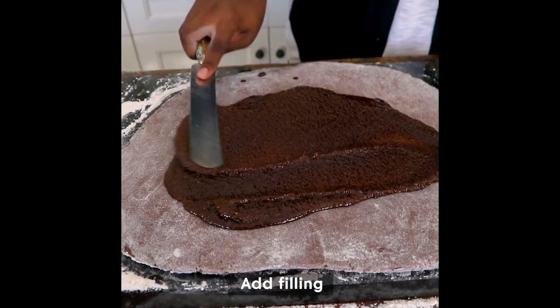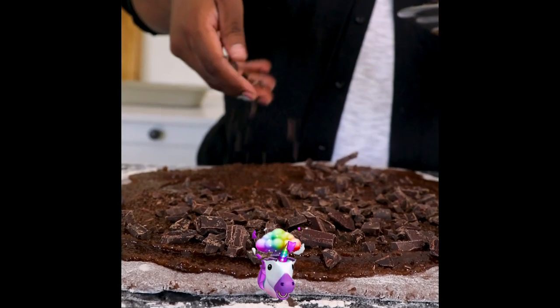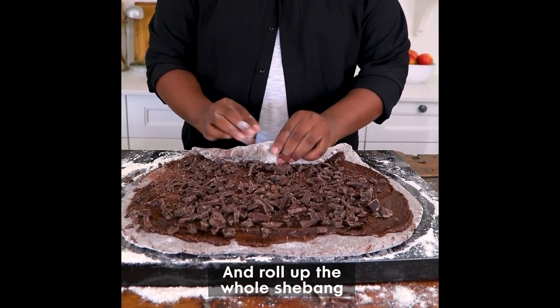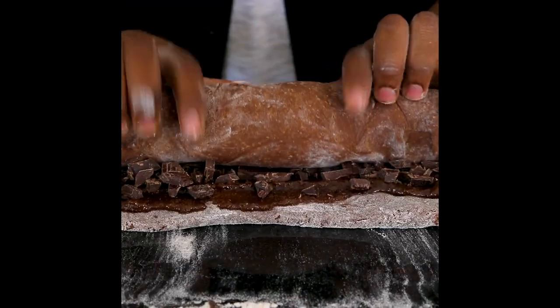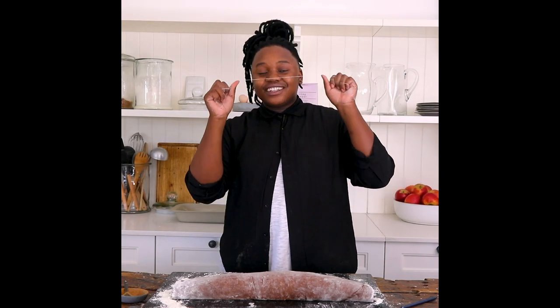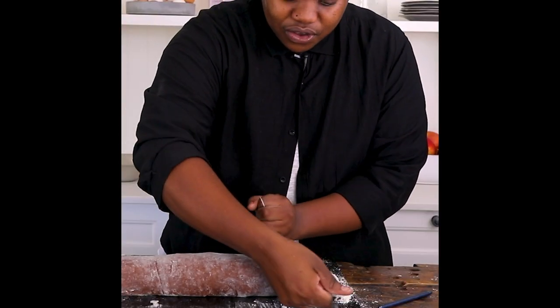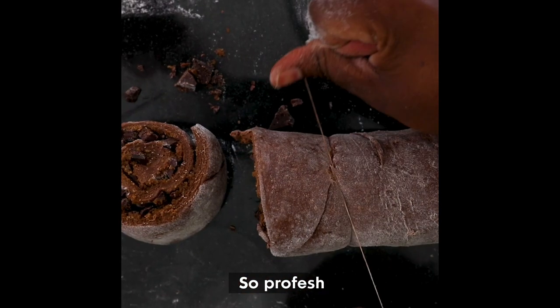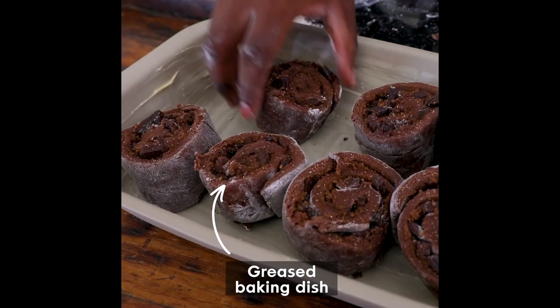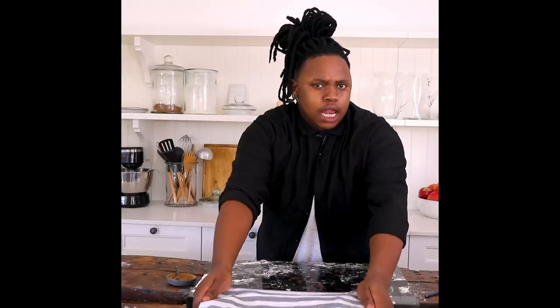I just want to spread this out evenly, and as if this is not decadent enough, I'm going to sprinkle some chocolate on. A trick to cutting perfectly round cinnamon rolls is to use floss — you just slide it in underneath, cross it, and then pull. Just cover this and let it rise.